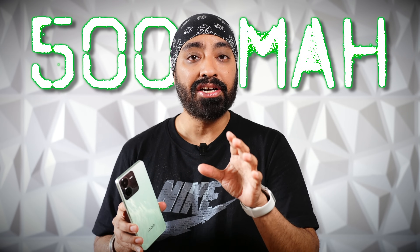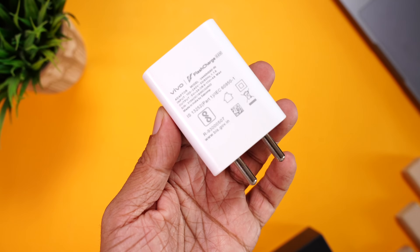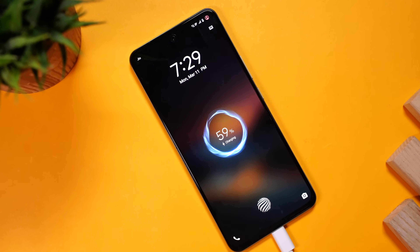Coming to the battery — we have the industry-standard 5000 mAh battery that easily lasts a full day with heavy use. You could even stretch it to 2 days for light use. The 44W charging brick is provided in the box. It's not the fastest, but it got me to 75% in about 35 minutes and full charge in less than an hour, which is pretty good, especially for a phone at this price.